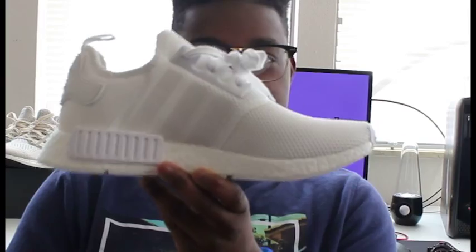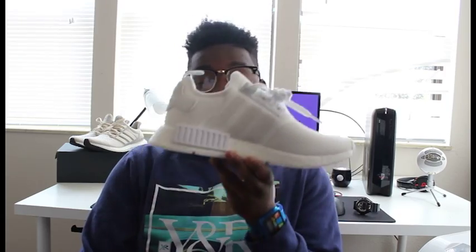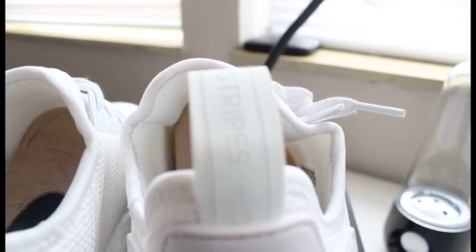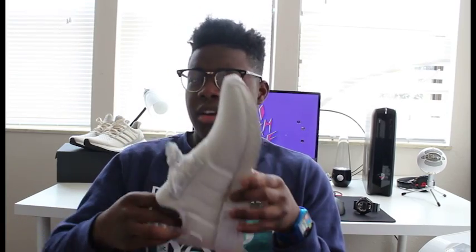Anybody that calls themself a hypebeast, or knows what a hypebeast is, knows that this shoe is probably not the most hyped shoe, but it's definitely hypebeast category level. This is the mesh version, not the primed version. The primed is a lot better in my opinion, but the mesh is still just fine. It's the NMD runner in the all white.